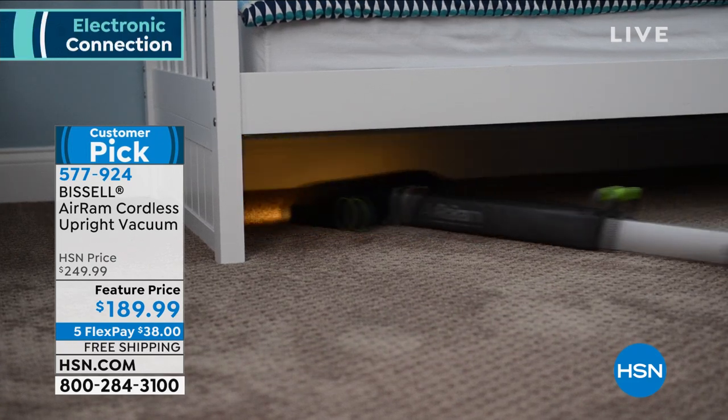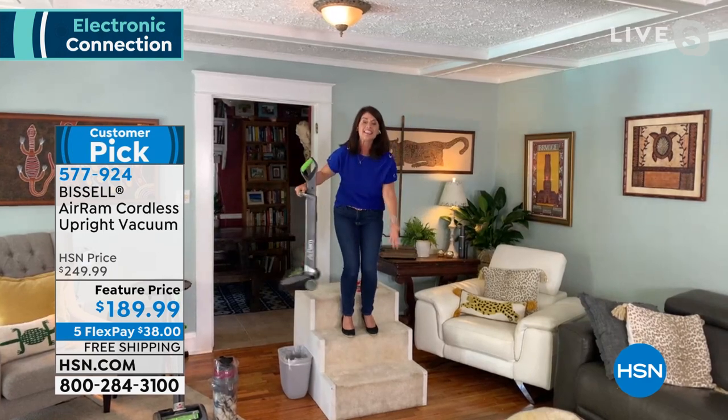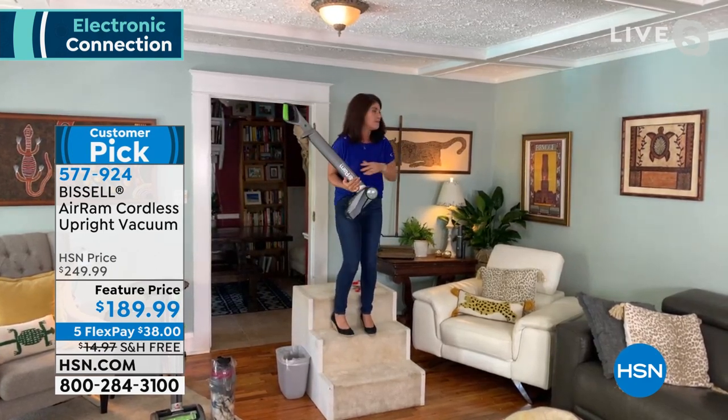Vacuums — because now my kids don't mind. There's no plug. Yes, that is it. And guys, it is easy. Who says vacuuming is fun and easy? Everyone who owns an Air Ram.